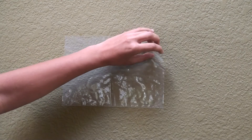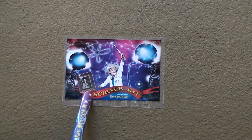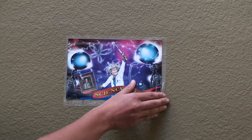As you can see, the plastic film is stuck to the wall. We can now attach a paper poster to the plastic film. It is very important that the paper is entirely on the plastic film. You can use any plastic material for this experiment.